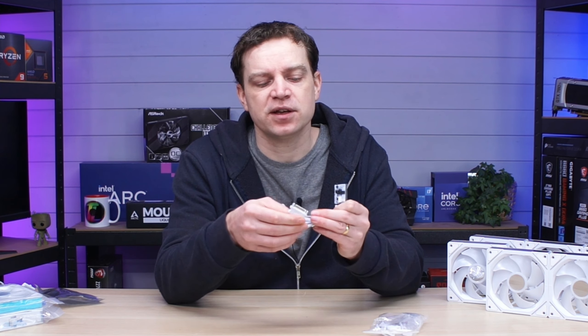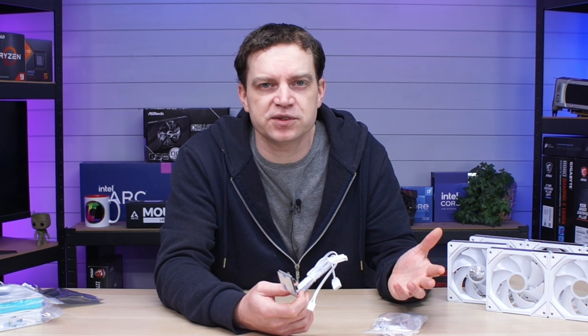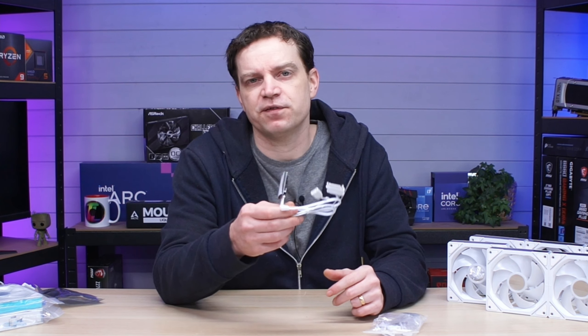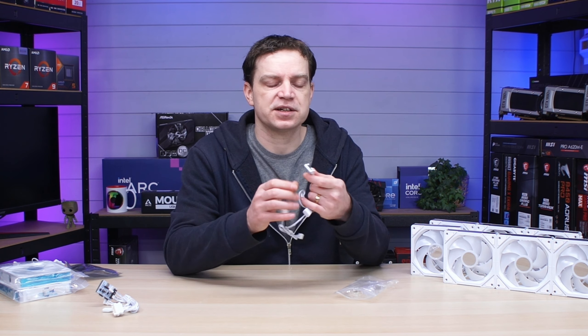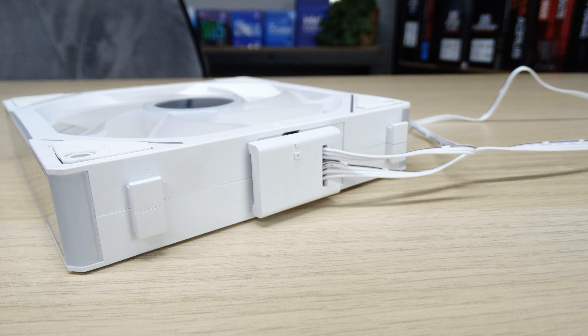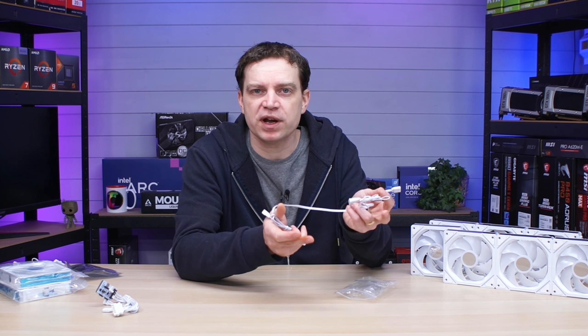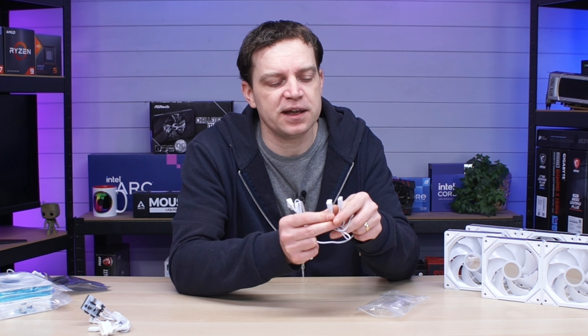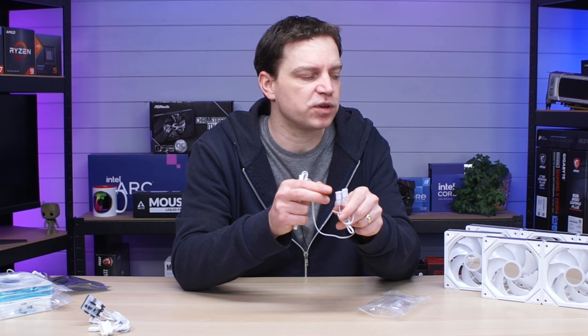The fans get their power via SATA, not the motherboard header, so you can string multiple fans together beyond what a normal header allows. If you don't have an ARGB header — for example in an older system — the controller will get you up and running perfectly fine. The connection cable has a proprietary connector that goes onto the side of the fans and a three-pin ARGB pigtail on the other end, so you can string multiple fan groups together using just the cables.